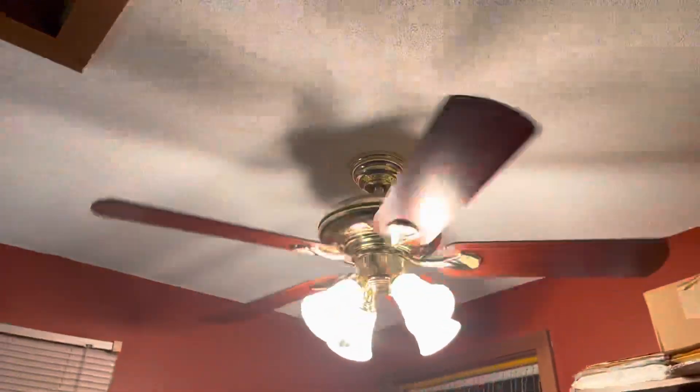Even though it's incandescent, it's very bright — here it is. It's ten times brighter than the Four Seasons fan that was up here before.